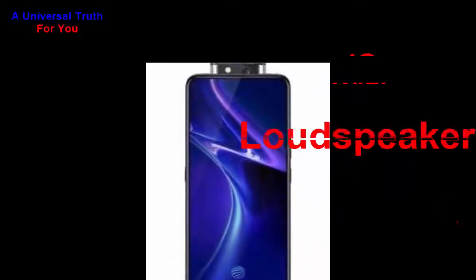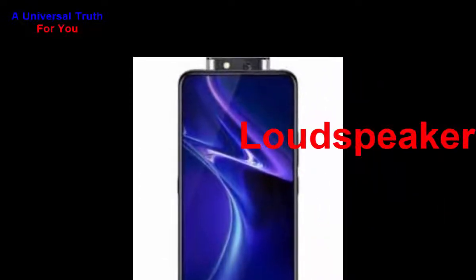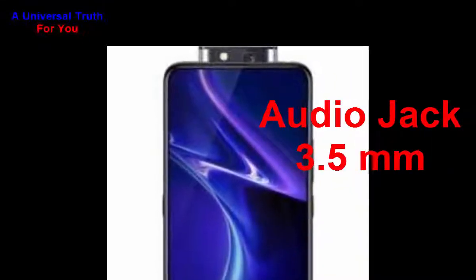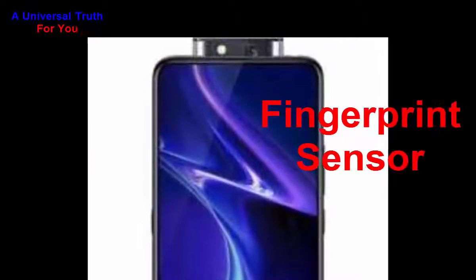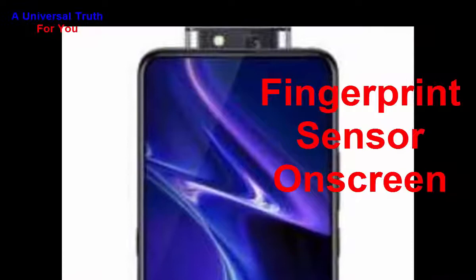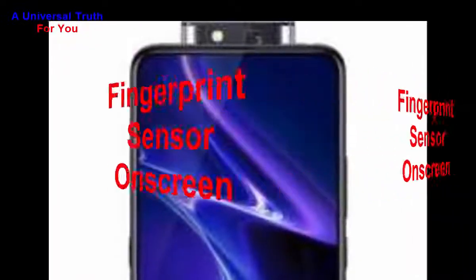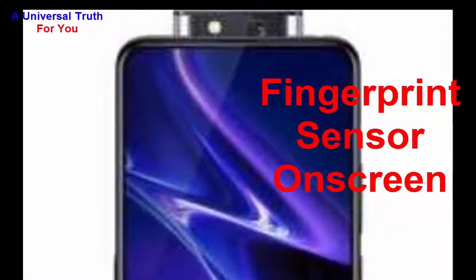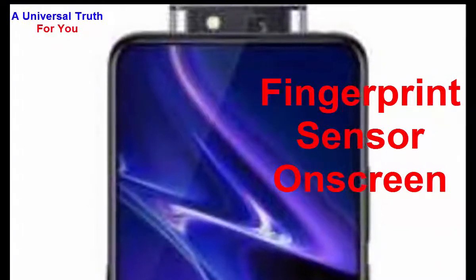For media features, it has a loudspeaker and a 3.5 mm audio jack. For special features, it has an in-screen fingerprint sensor. It also includes other sensors like a light sensor, proximity sensor, accelerometer, compass, and gyroscope.